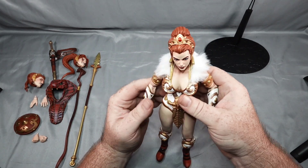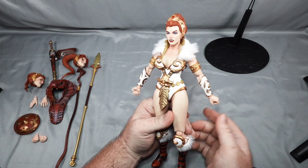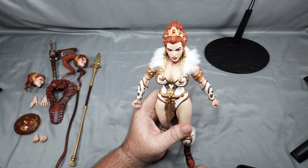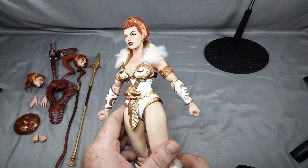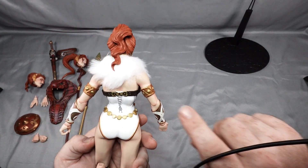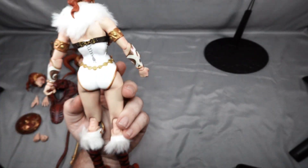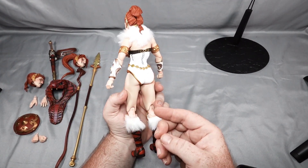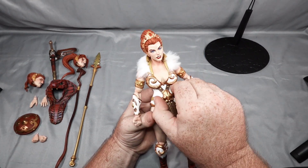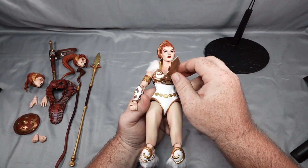Pretty good articulation overall. I would have maybe liked to have seen double jointed elbows since we've got double jointed knees, but it's alright. Paint looks really good — I don't see any problems. You can see the lace on the back of the corset, which is pretty good detail. The fur is just wanting to kind of come off, but it's more of a display piece than an actual play piece. This piece here is attached to the top.